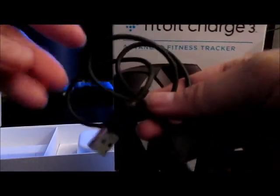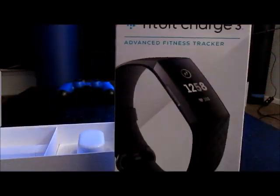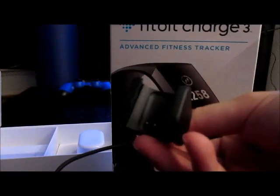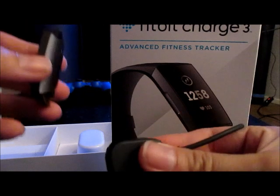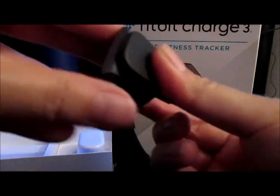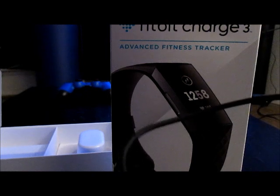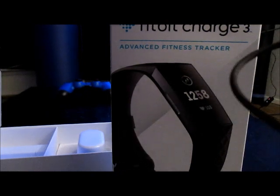Here's the charging dock. Like most things, it has a USB connector, and then you put the Fitbit onto this part here. It looks like a clamp, so you just... and I guess that's how it charges.